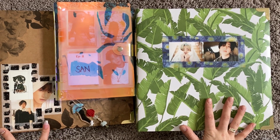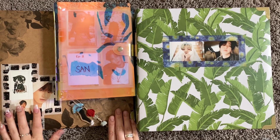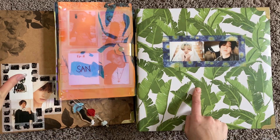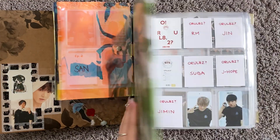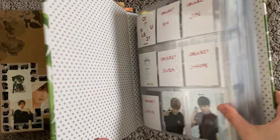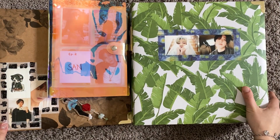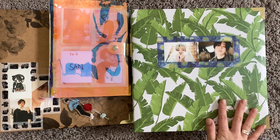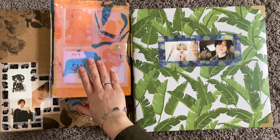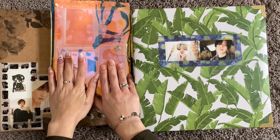If you've watched my previous videos, maybe you'll notice there's a new binder added — a third binder. It's just because this binder has become too full. It's massive, so I need to separate my Jungkook collection from my BTS collection. We'll also be adding some other K-pop group photo cards into this binder.